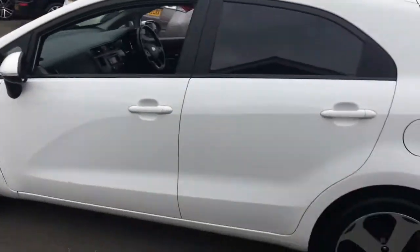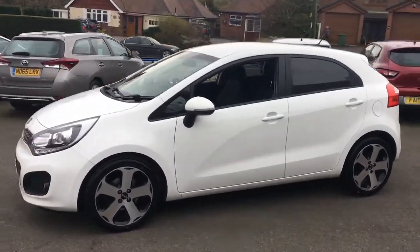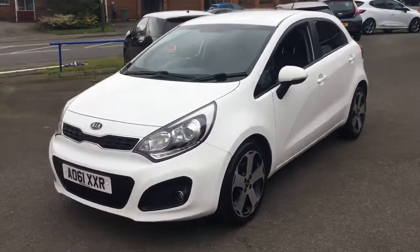Come round to the side and have a look at the shape of the car. It's a really stylish looking hatchback — got some great lines and curves going on. And if we just come round to the front, you'll see it looks great from that angle too.